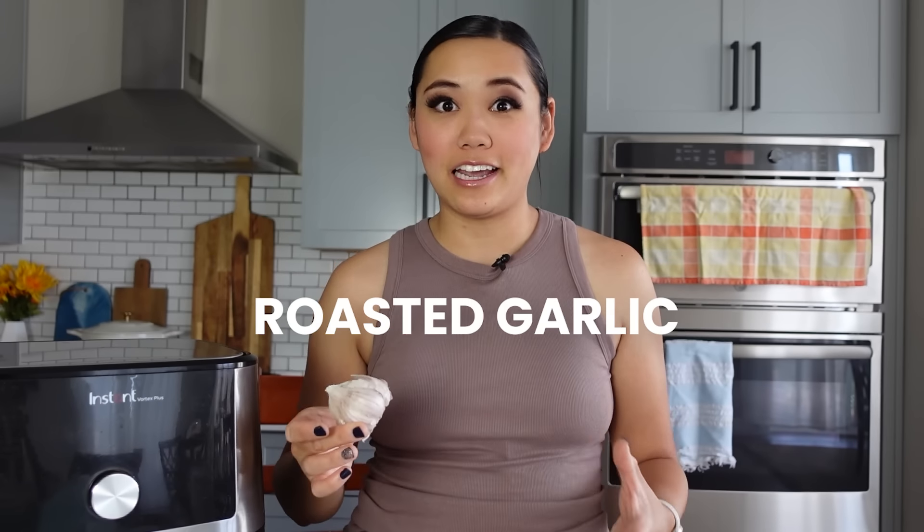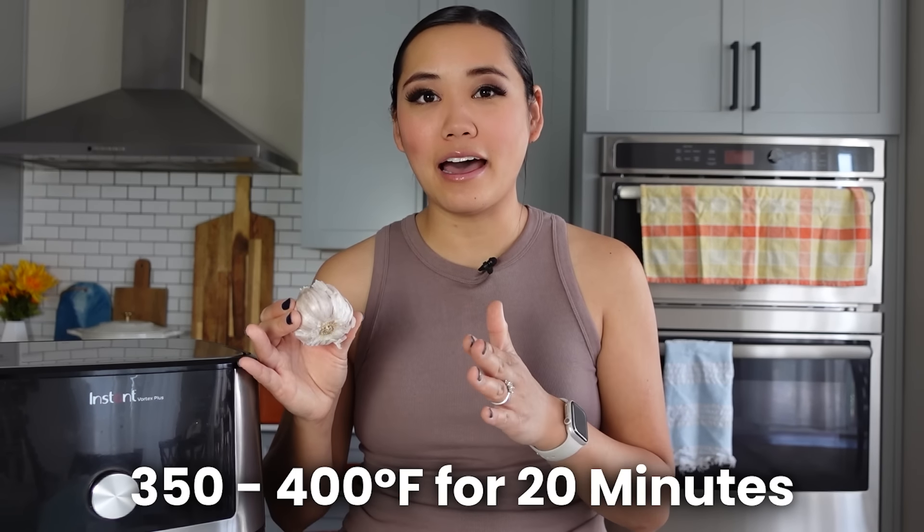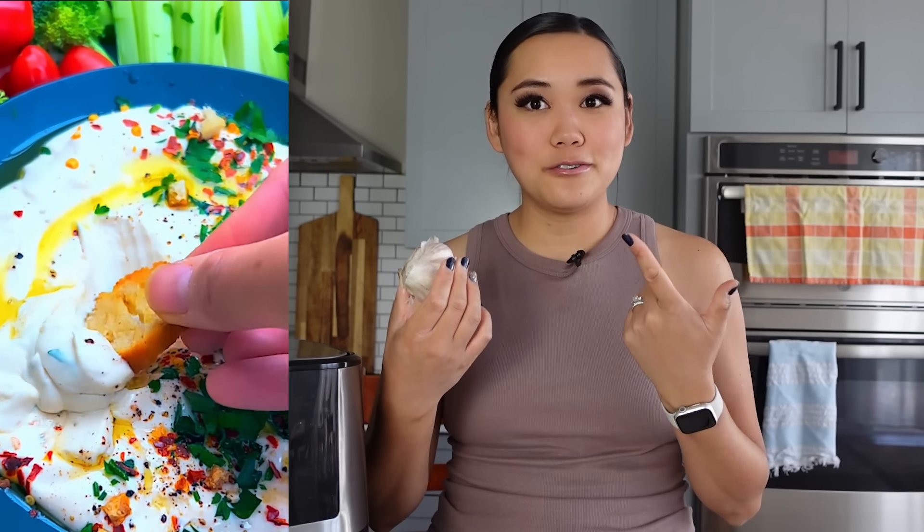This next one is making roasted garlic in the air fryer. Take your fresh garlic cloves, put them in a little square of foil, add some pepper and olive oil, wrap it up tightly, and put it in a preheated air fryer at around 350 to 400 degrees. Let it roast for about 20 minutes or until the garlic is soft and golden brown. After it cools you can mash it up and add it to mashed potatoes, or make a roasted garlic feta dip. It's so easy — you don't have to warm up the whole oven.